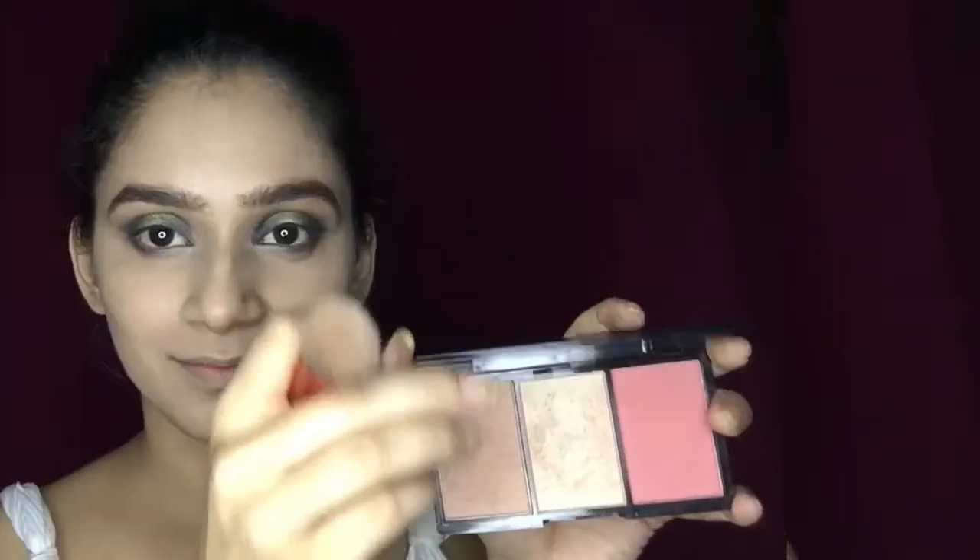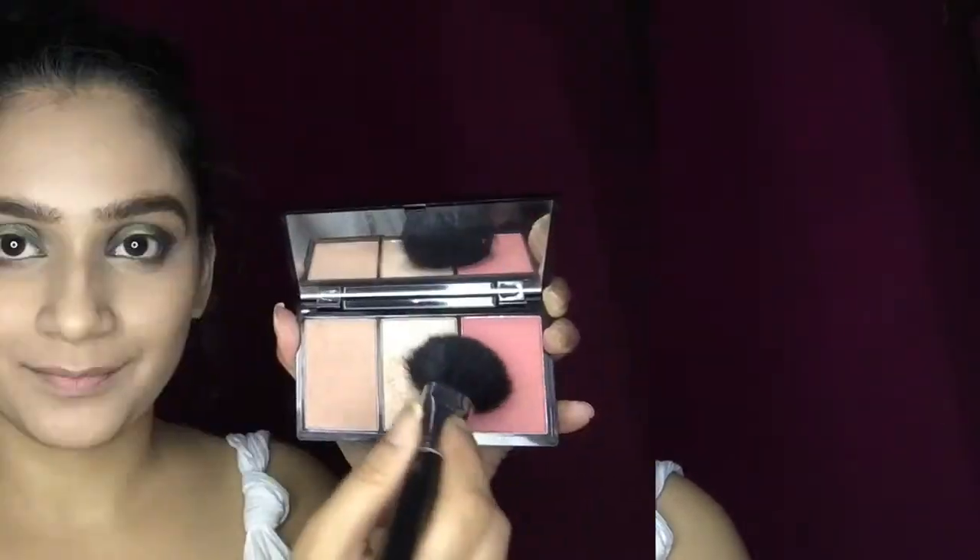I'm also blending these shades together so that there are no harsh lines. Next, I'm going to use this palette from Makeup Revolution to do some contouring. I'm not really a contouring person, but I'm doing a little bit on my cheeks and my forehead. Then I'm taking a blush from the same palette and giving a little pink tint on my cheeks and a little bit on my nose.